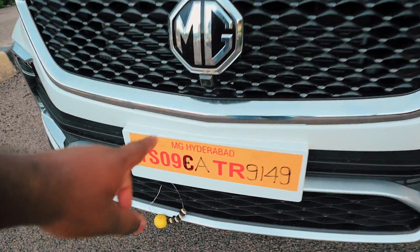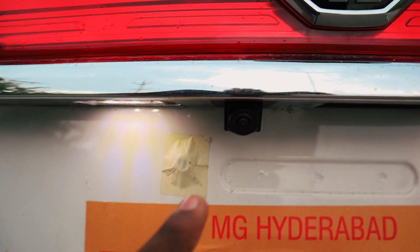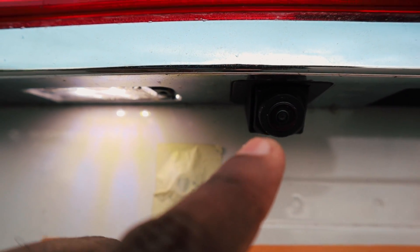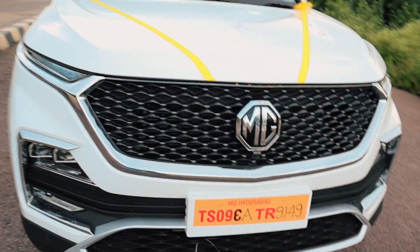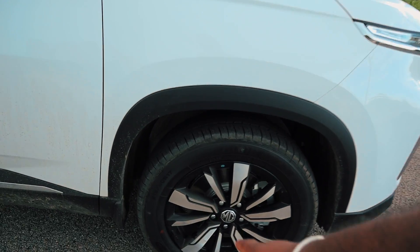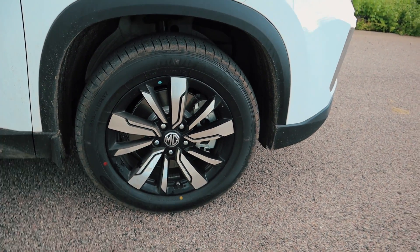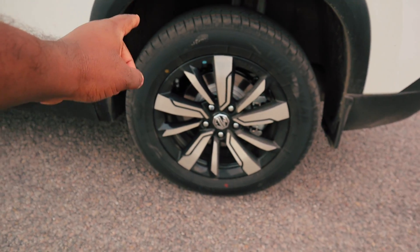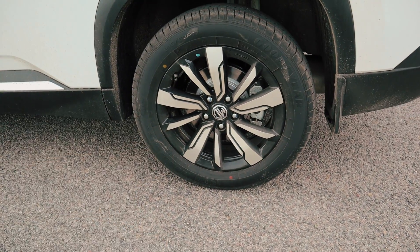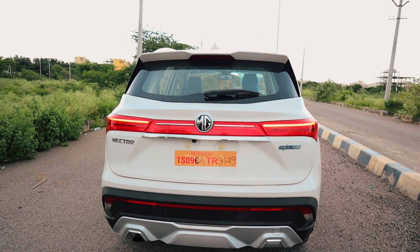The first camera is here. This is the first camera, second camera — there is a trunk here — this is the third camera, and this is the fourth camera. These four cameras provide a 360-degree view. The tire size is 215/60 R17 — both front and back tires are 215/60 R17. Here is a turn indicator, and the side view mirrors have the same beautiful design.